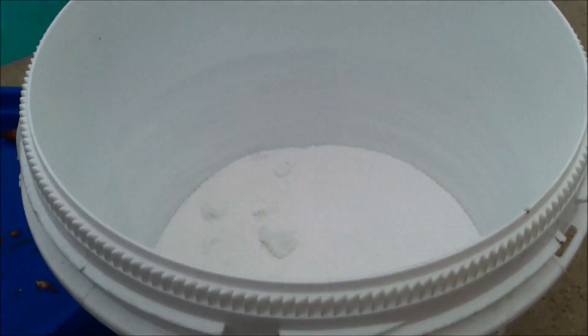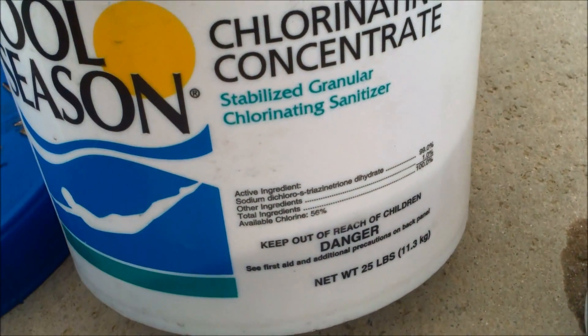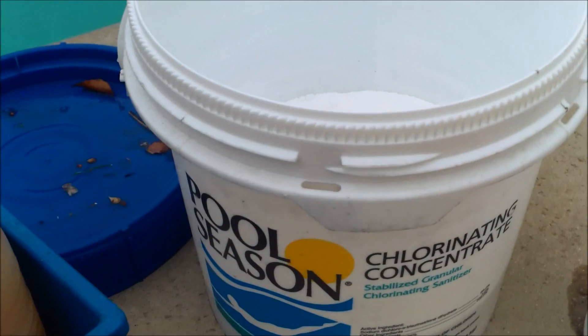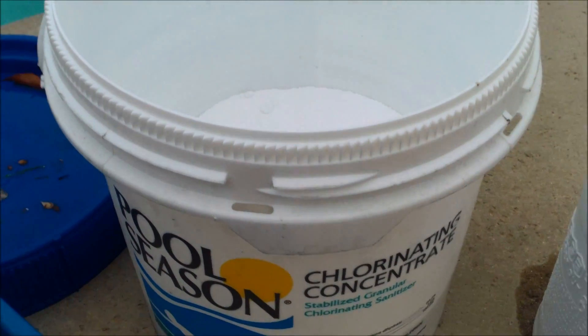That's why I really like the granular dichlor — it has a built-in stabilizer, it won't damage the fiberglass finish, and you can use it all summer long. Just buy a large bucket like this 25-pound bucket and you should be good to go. Check it about twice a week.